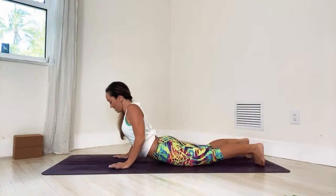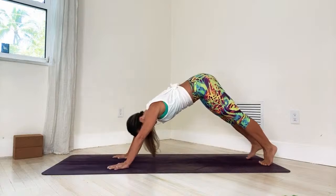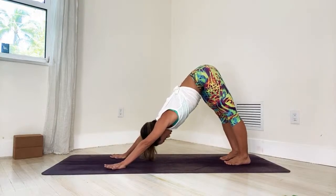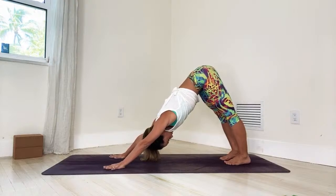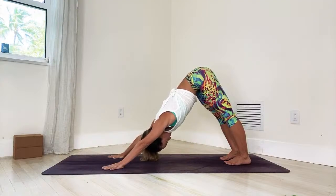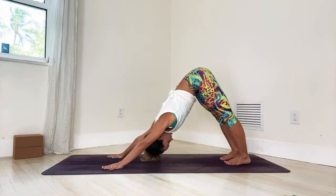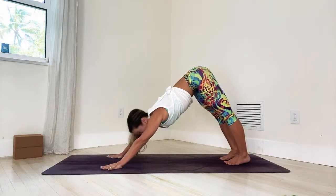Curl the toes under. Inhale — upward facing as you lift the chest. Exhale — downward facing. Walk your feet in and into downward facing dog. Let's take five breaths here: one, steady steady breaths, find your pelvic floor and send the sitting bones back and up, two, three, keep breathing, keep feeling, four, check in with the body, five.